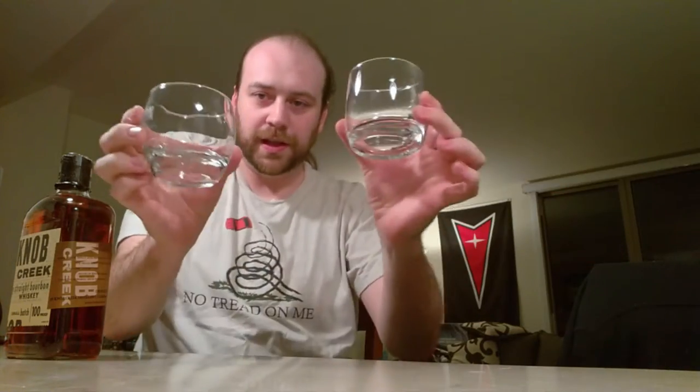Now, very important in this next part — you're going to take two glasses. Put about an ounce of each in there. You don't have to be precise, you can if you like. I'm just doing a freehand pour. Close this bottle back up since it's just me here today.